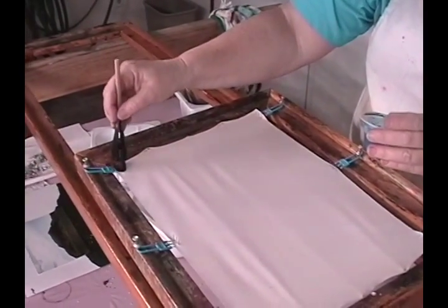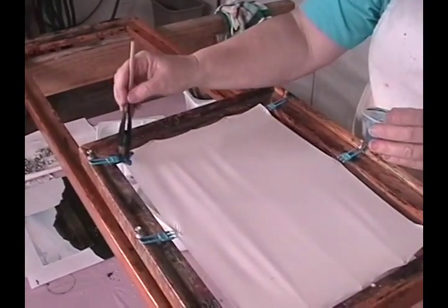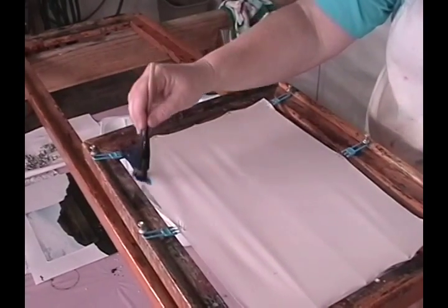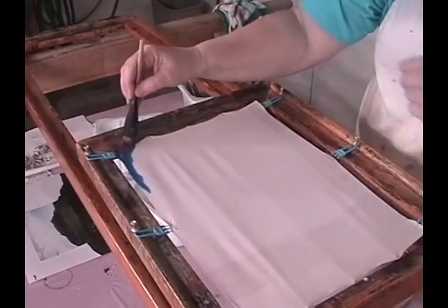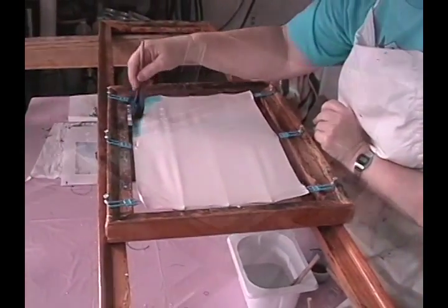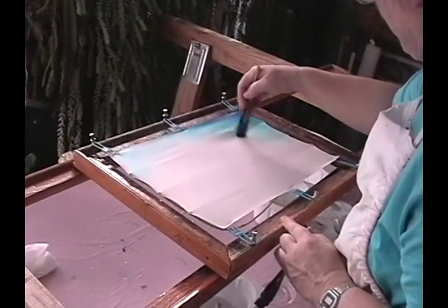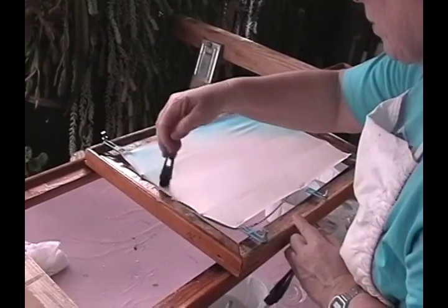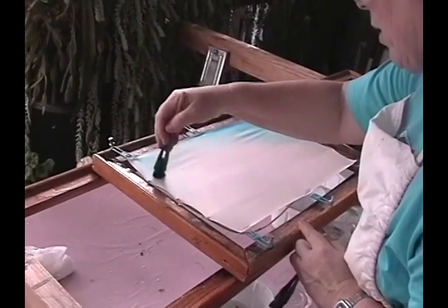First a drawing is made and transferred to the back of fine silk. Then a sizing made of dried soybeans blended with water is brushed on the surface. While the silk is damp, the first layer of concentrated acid dye is applied to the front surface with special Japanese Tsutikomi brushes.